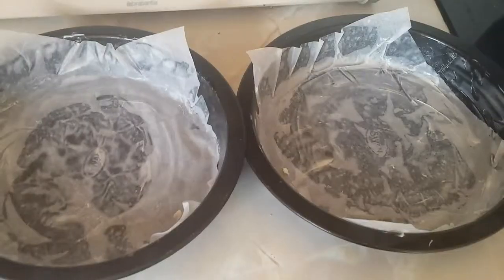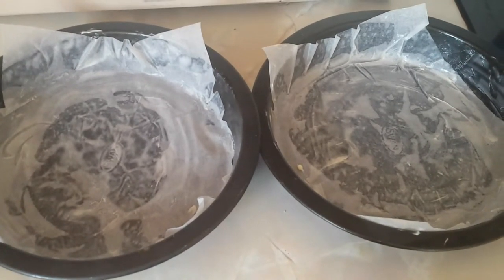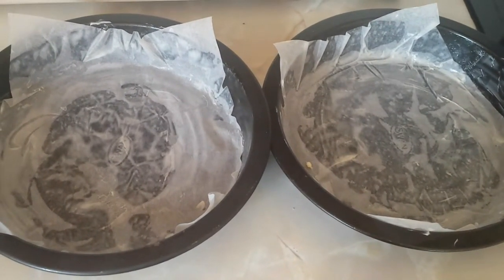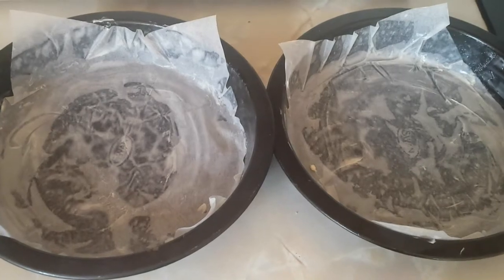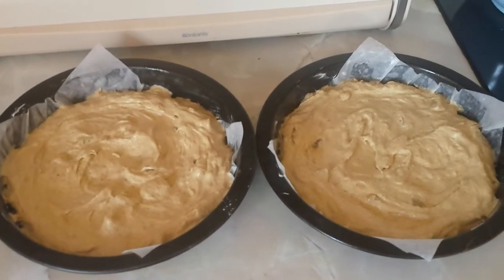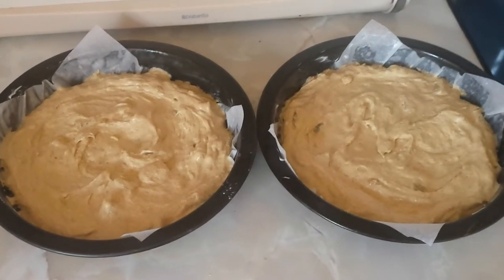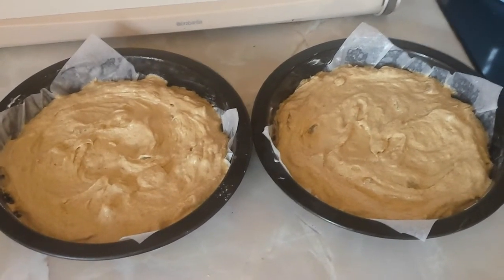I then lined my tins with a mixture of the last of the margarine and a little bit of oil because I'd run out of enough margarine to really do the job, and lined them with greaseproof paper squares because by now I'd lost the ability to cut circles — or the will to live. So that's what it looks like. Blobbed it in half each, and I'm going to put it in the oven for I don't know how long — let's face it, I'm winging it here. For some amount of time until it looks cooked at 160 degrees.